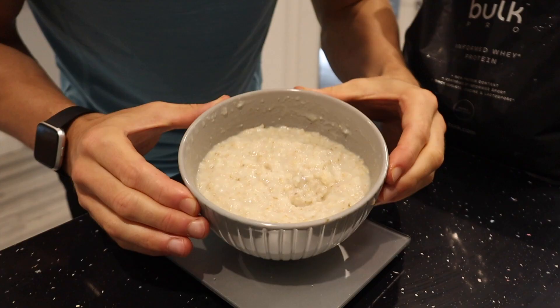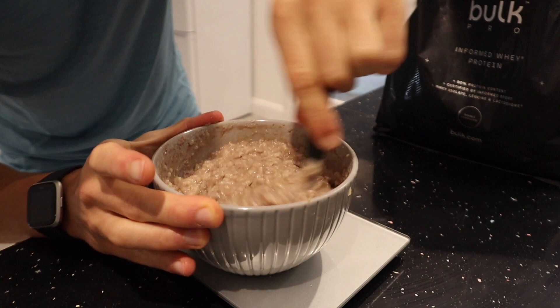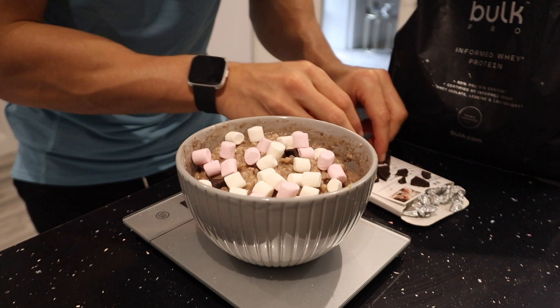Looking good — I'm going to add 30 grams of chocolate whey protein into the mix and fold that in. This is the consistency I like. Then I'm going to add 15 grams of marshmallows and 10 grams of dark chocolate broken into little pieces.